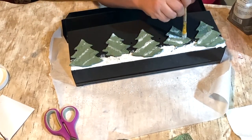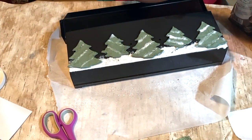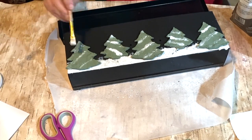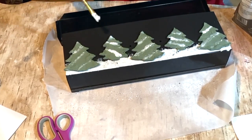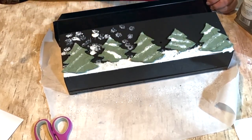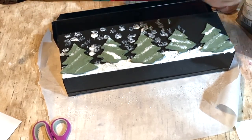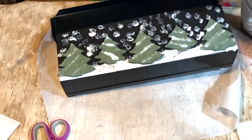I'm coming back in with some more Mod Podge — I didn't feel like there was a thick enough layer. I want more snow on it, like there was a nice blizzard the night before and it's just sticking to those trees. I came back in with a heavier coat, and I also decided to pounce it on the sky part so I could stick some snow to that area as well.